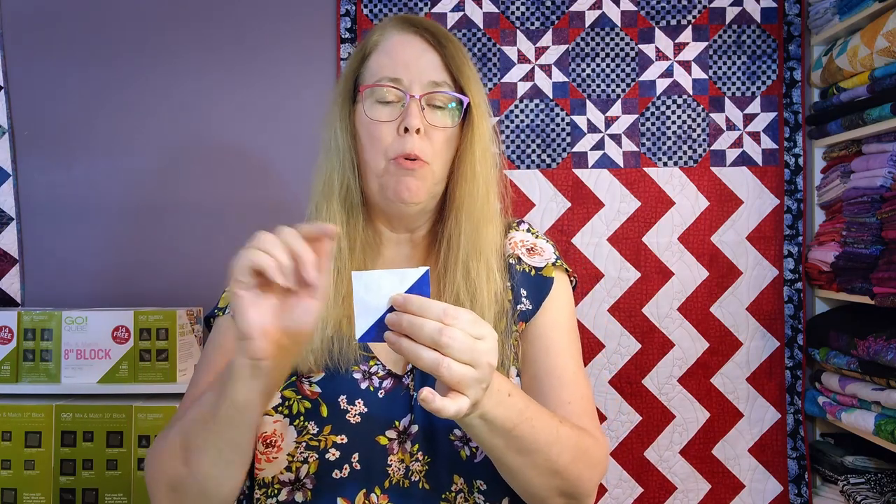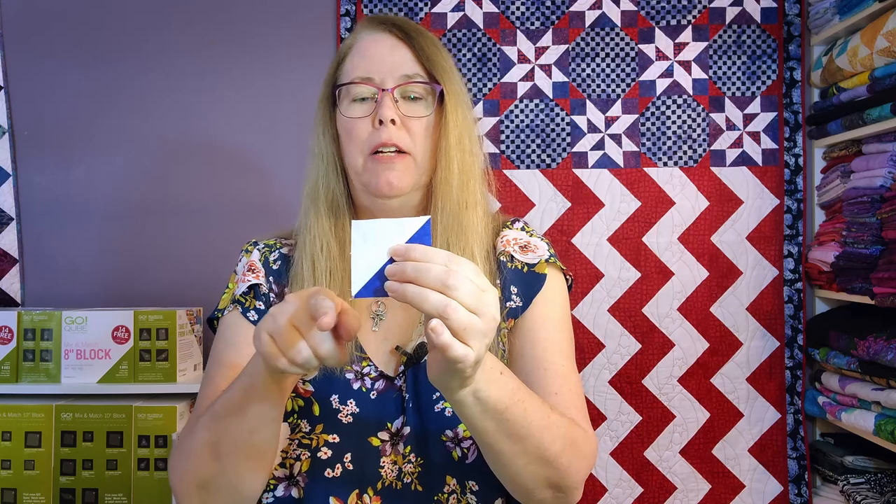At this point you should now have 36 of these, and it's important that you have trimmed them to size. They should be trimmed to two and a half inches. Trimming them is important because you'll be cutting off the dog ears and that will help with the next step in reducing the bulk.